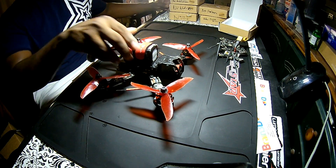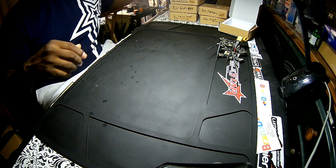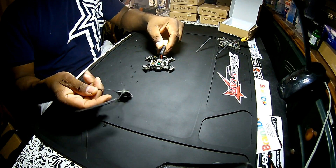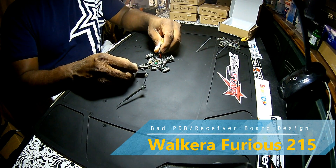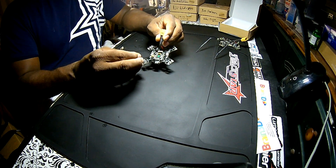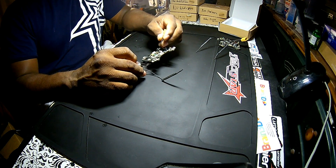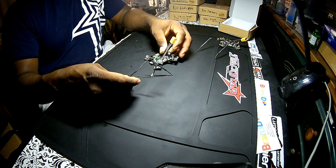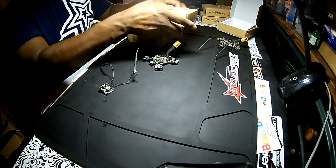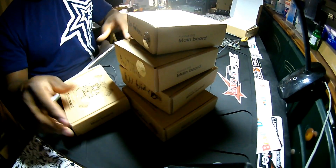This is the receiver integrated on top of the PDB board for the Walkera 150 — this board runs about $60. Why they decided to integrate the receiver on top of this board I don't know, but I've had a lot of problems with it.